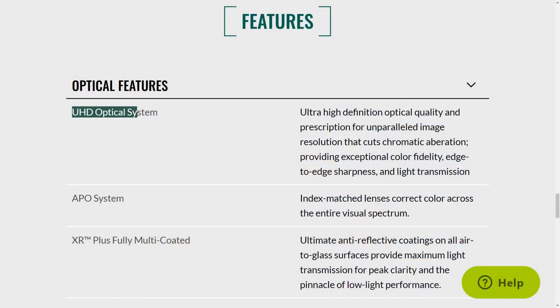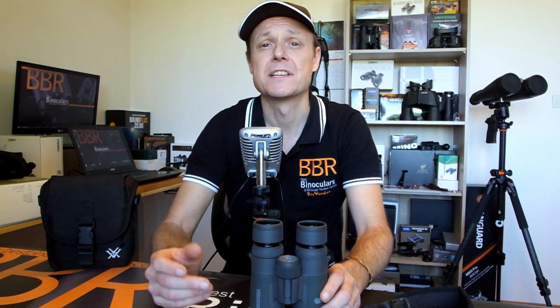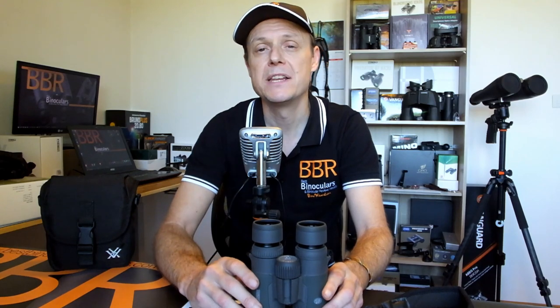Therefore, going from these Vortex HD binoculars to an even better UHD pair is going to be tough. But as the name implies, I assume that Vortex Optics have made some sort of improvement. However, they are very short on actual information about this, and their descriptions lack any details, so it is hard for me to comment much more on this. I have reached out to Vortex Optics to ask for more information, and to be fair, the support team got back to me almost immediately and passed on my request to the relevant departments. But as of yet, I haven't had a reply. So until I do, I do hope there's some substance to this UHD optical system, and it isn't just all marketing hype. When Vortex Optics do get back to me, I will update this video by leaving all the information down in the comment section or in the description below.